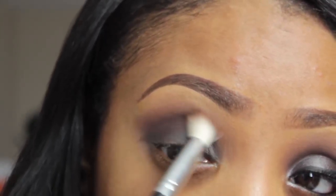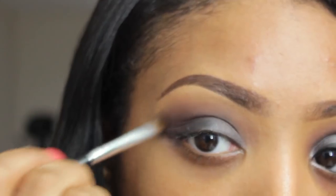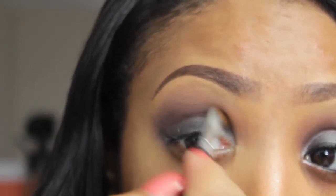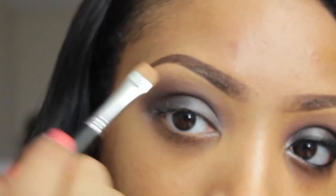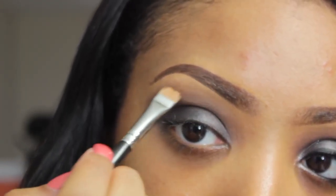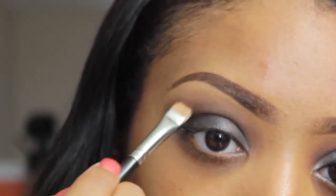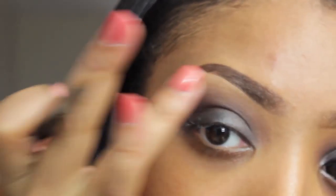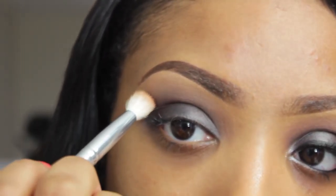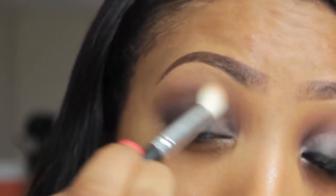Blend out any harsh lines using a medium reddish-brown, which will transition into the skin-tone transition color already placed down. Go back in with the fluffy angled brush and blend downward to diffuse any leftover harsh lines. Using a concealer that's one to two shades lighter than your skin tone, apply this underneath the brow — this will blend out harsh lines and serve as a beautiful natural brow highlight.